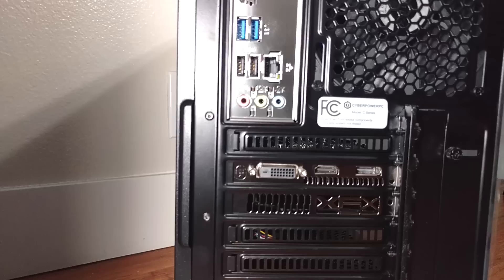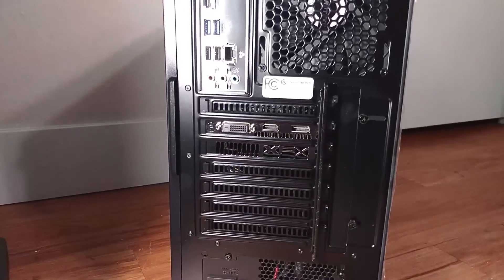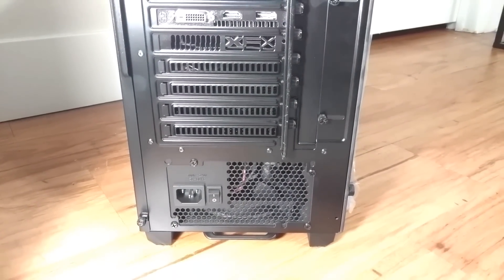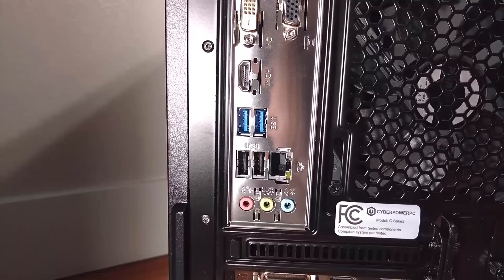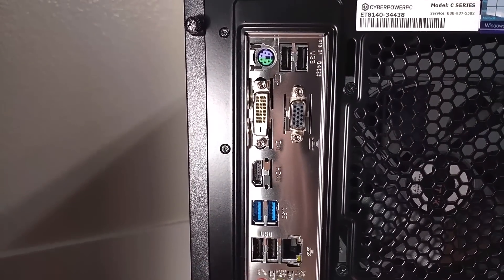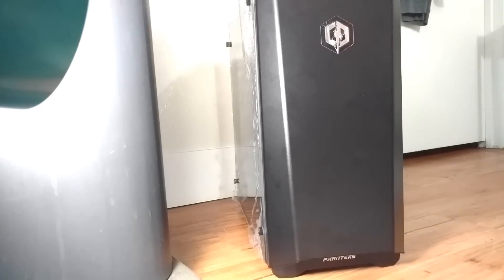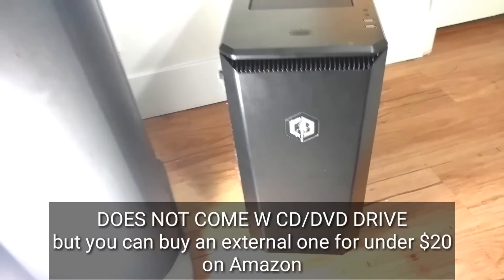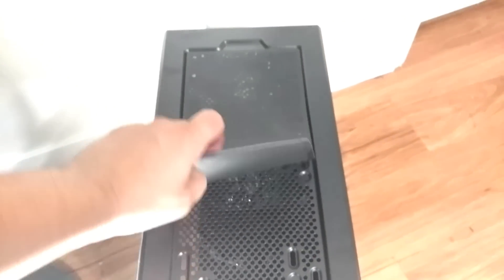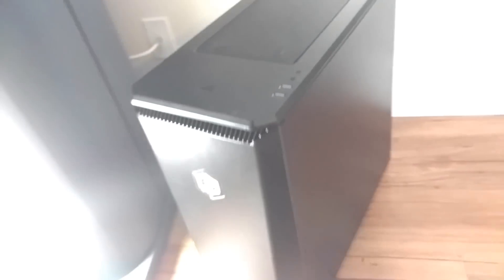I'll show you the back — you have all your connectors, your power down there, USB cables, all your different connections. So there's the front — pretty clean looking. You have this little magnetic mesh shield, that's pretty nice. And then the other side.